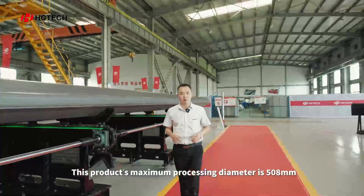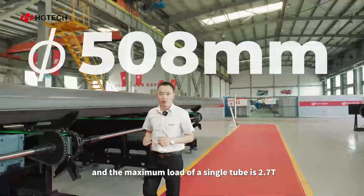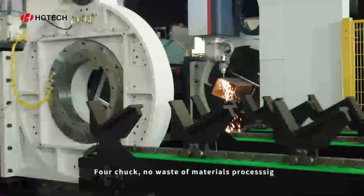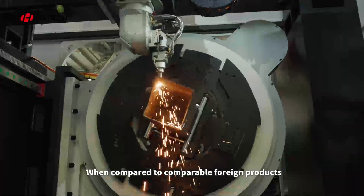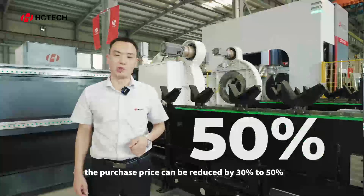The main upgrade of the memory of the software is 508mm. The main steel system is 2.7 lbs. The key features of the mobile device application and materials can be compared to the industry by 30% to 50%.